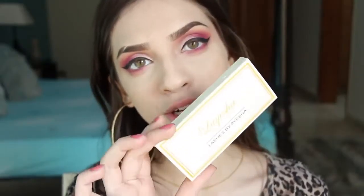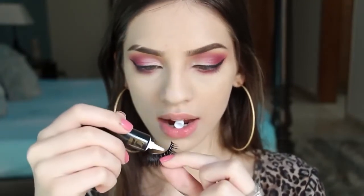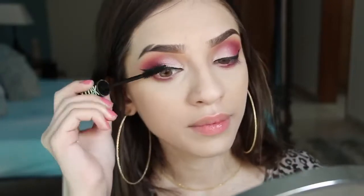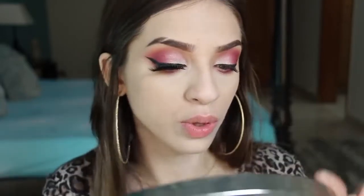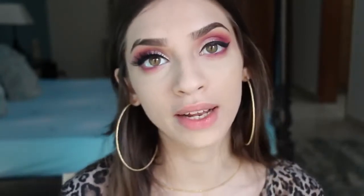For my eyelashes I'm using Laysha Lashes in the style Camellia with Sweet Touch lash glue. I forgot to coat my lashes with mascara before applying the false lashes, so I'll just coat them quickly. Then I'm placing the lashes onto my eyelids as close to my natural lashes as possible, joining from the inner corner and then the outer corner. This is actually the easiest way to apply lashes — I've tried many methods but this one works best for me.